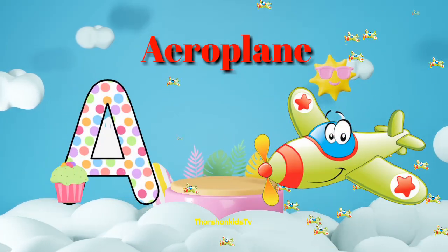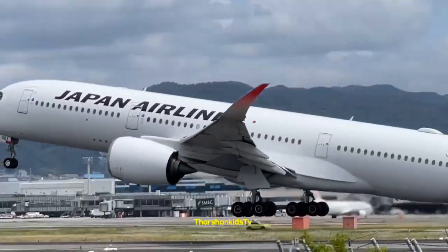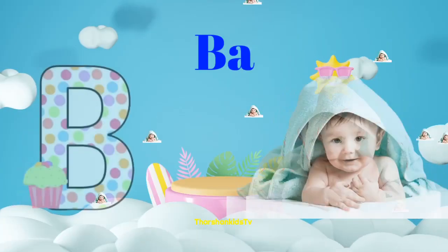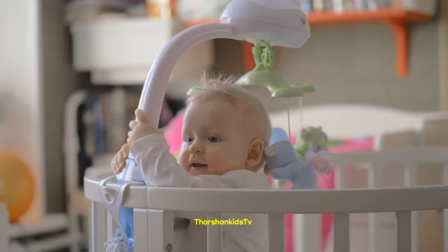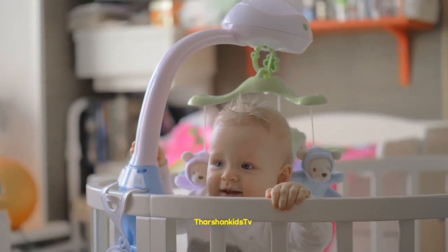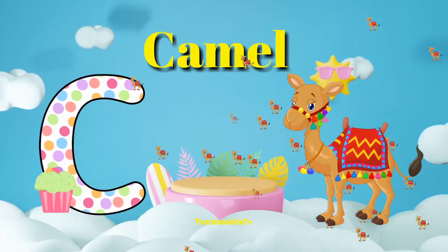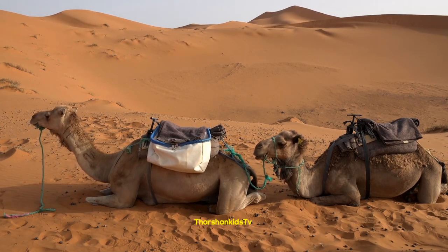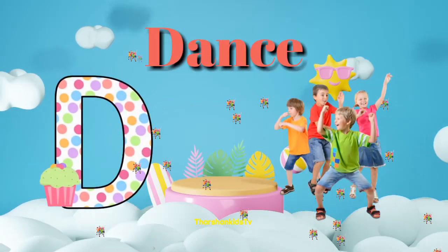A for aeroplane. B for baby. C for camel. D for dance.